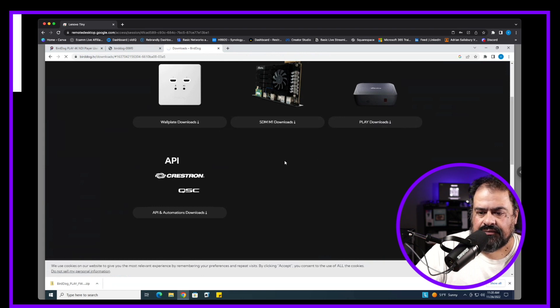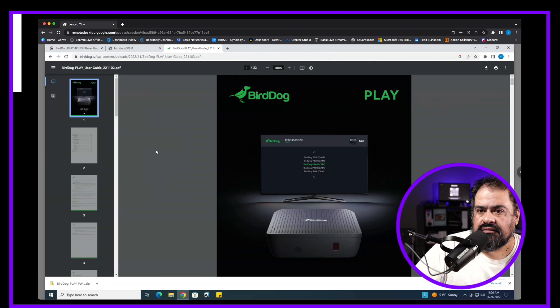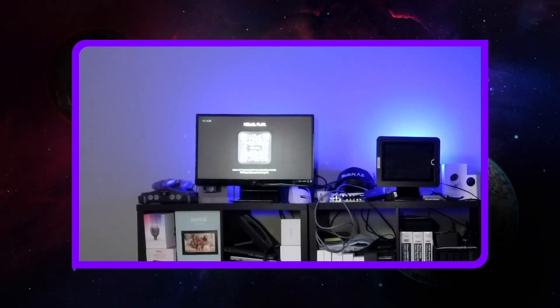I'm going to download the user guide now since I don't have any documents on this yet. Once you upload the firmware, things change. The screen now shows a QR code, which takes you to a quick start guide on your phone, so setup should be a lot better from this point on.